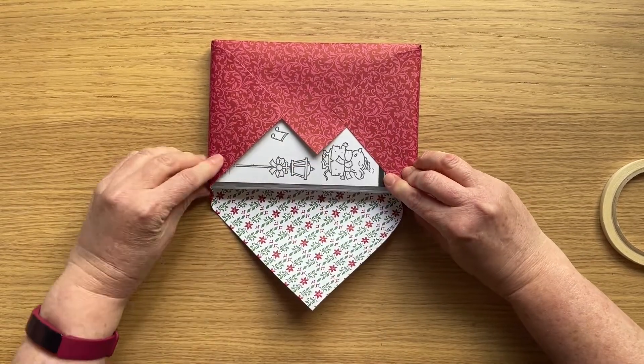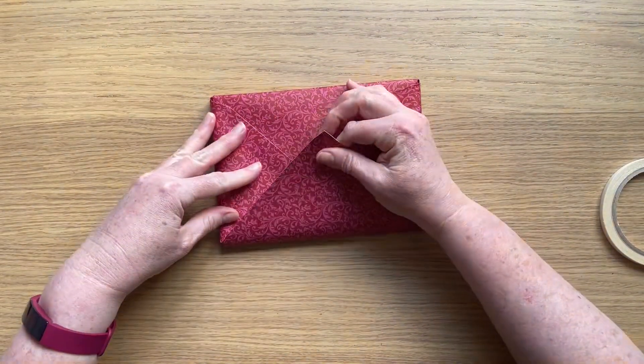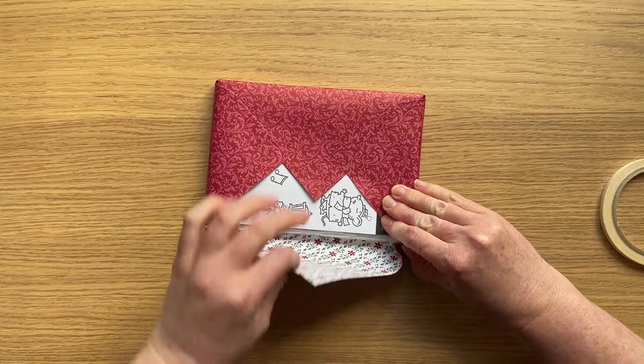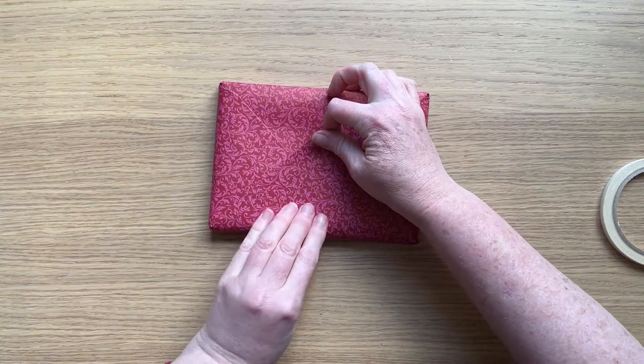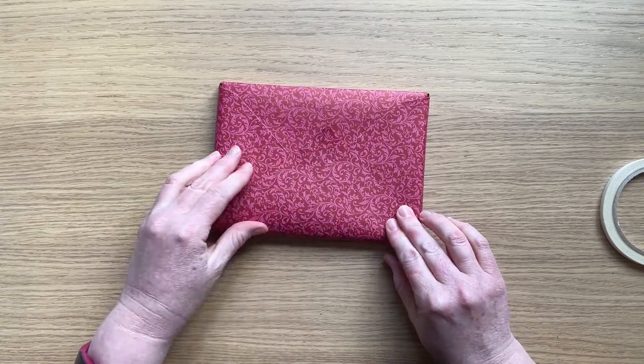I'm going to finish this off like you saw in the intro photo with just a little button that I made up that says Merry Christmas, but you needn't have that on the back section. You could make that the bottom and tie up the project with some ribbon.